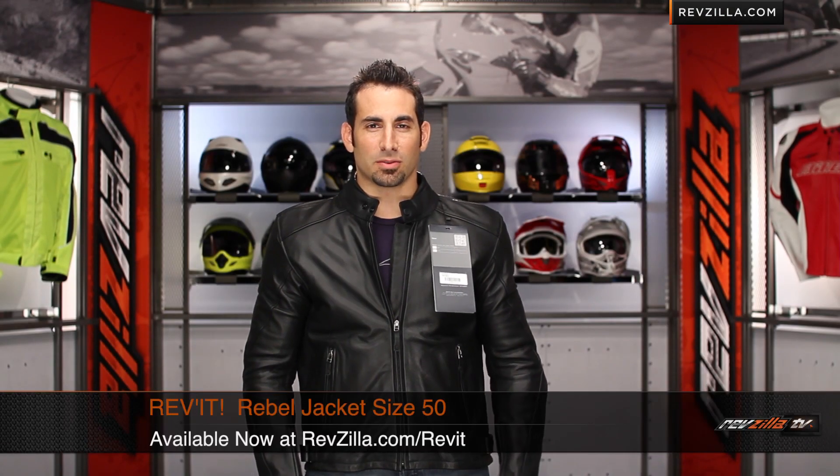So Guy, you wrote in and said the Revit 50 Rebel Jacket doesn't fit and I'm a liar. I disagree. And you also said if I put it on and it fit me, you're going to spend millions on our site. So ha, here you go.